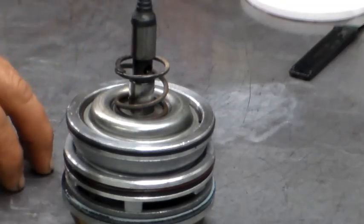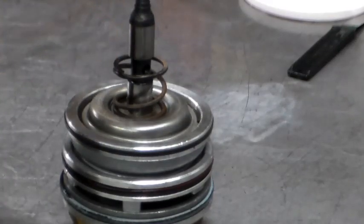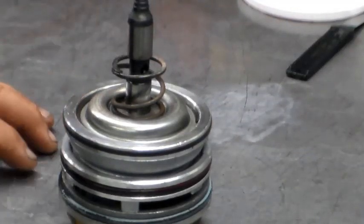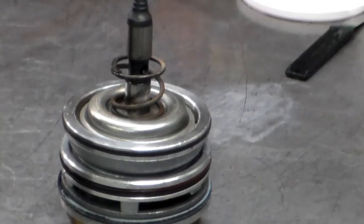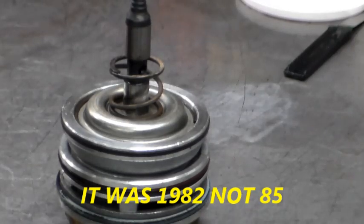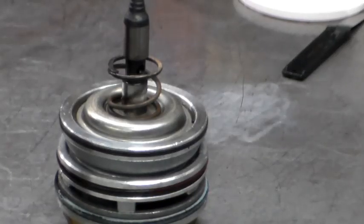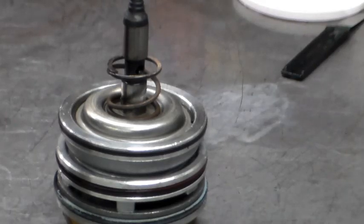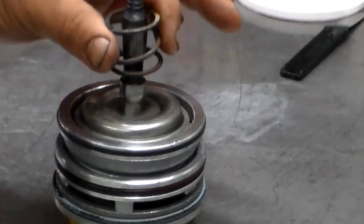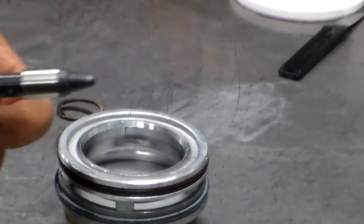This servo fits a 700R4 - it's basically the same servo in the 700R4 as the 4L60E. I'm not really sure what the first year of a 700R4 was, I think it was around '85. They've had basically the same servo design forever - the same servo in the 4L60E, so it's identical.